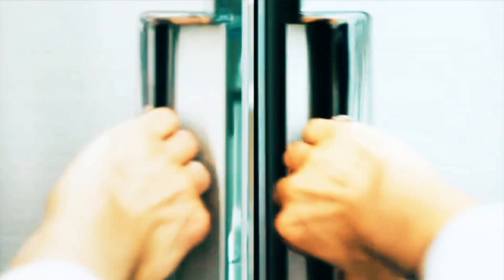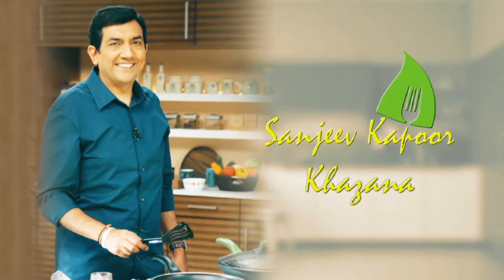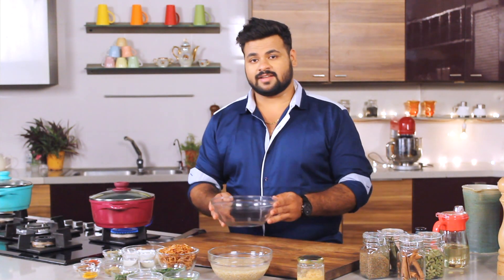Do you seriously need an introduction for a brilliant biryani? I don't think so. You don't need to be a pro to make a good biryani. I'll tell you how.